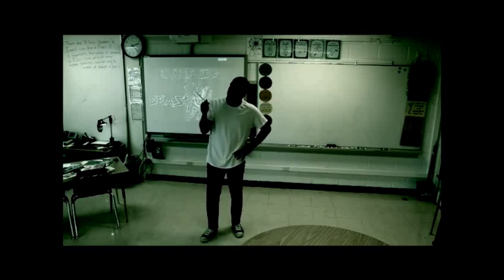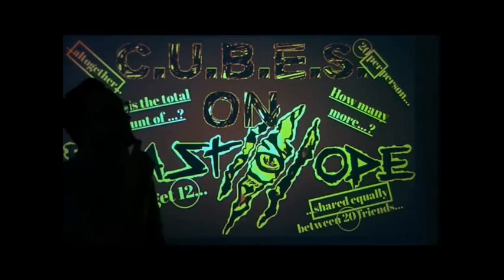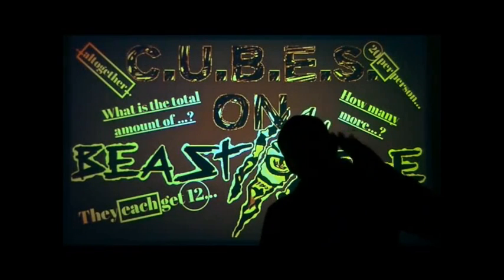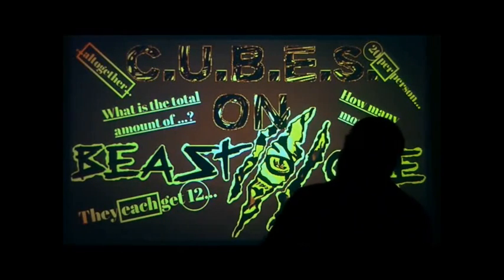Evaluate the question — what should you do next? Determine where you're goin' like a map with the X; break the problem into steps, one right after the next. Solve — what's your answer? Now check and recheck.